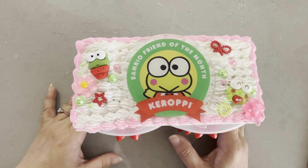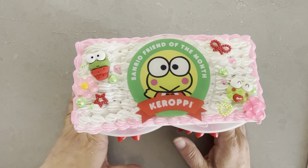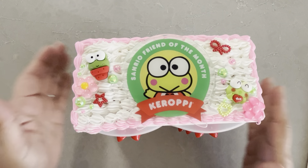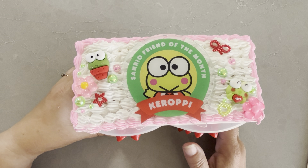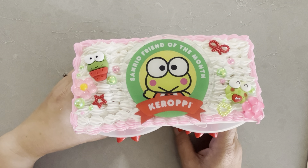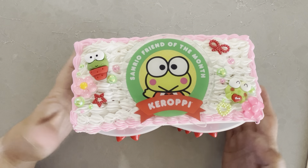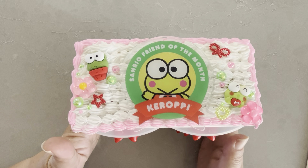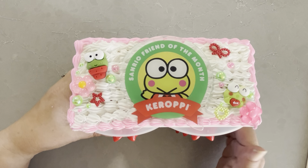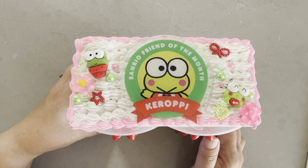Hey everyone, it's Jenny. I'm back with another Project Share. This is actually a swap that I'm doing with Fritzy. Hey Fritzy. So in our Sanrio — Eileen's Sanrio swap group — I asked if anyone wanted to swap, and I thought maybe we could get more people, but only Fritzy was able to find it. Other people wanted to but it was too late.